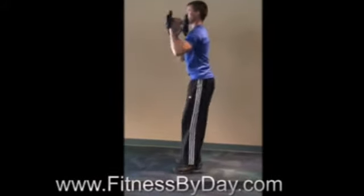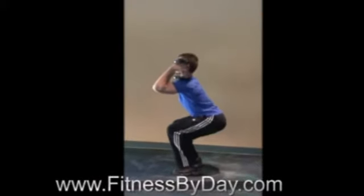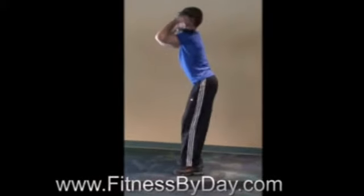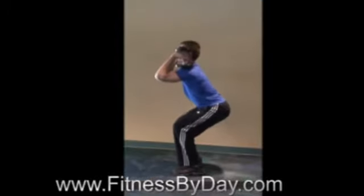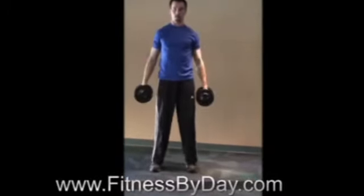In terms of holding the weight through the squat, you can hold it in a variety of ways. You can hold them down by your side, or raise them up and hold them at ear level using greater strength from your shoulders. You also have the option of taking the dumbbell, inverting it, and placing it on the top part of your shoulders and resting it there.